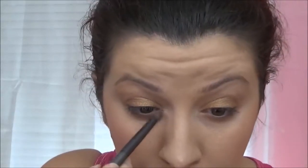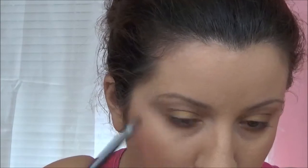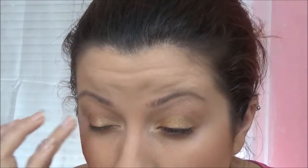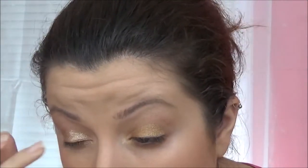I am taking more of the Champagne Pop and highlighting my inner corners and my brow bone. For the star of our show, I am taking this Stila eyeshadow in the shade Kitten — very popular — and I am going to place that all over my lid just to give us a nice pop, and I am even going to place some under my lower lid as well.